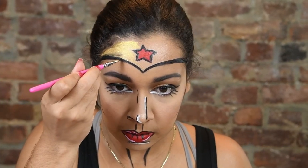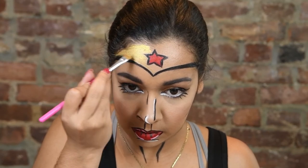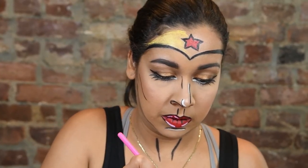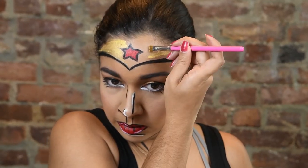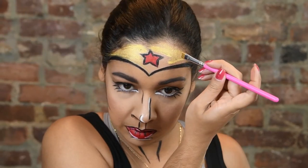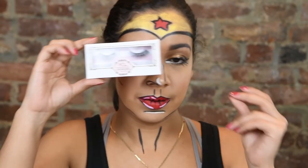If you get some colors overlapping, no big deal — just go back in, sharpen them, add some more color right over top and it'll blend right in. Be sure to just have fun with this look and make it your own. Just putting on some lashes from House of Lashes, popping in some blue contacts, and your look is done.